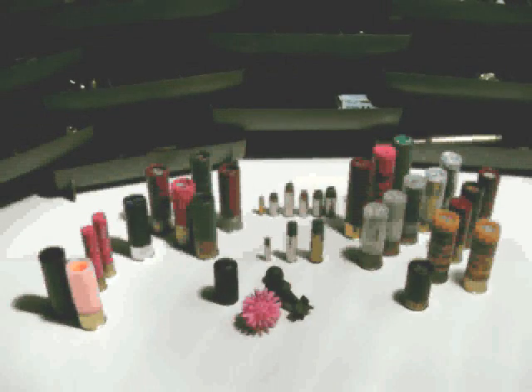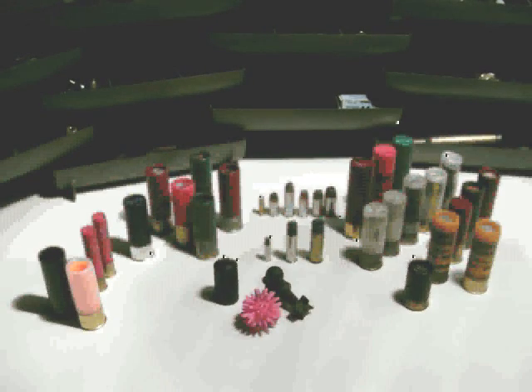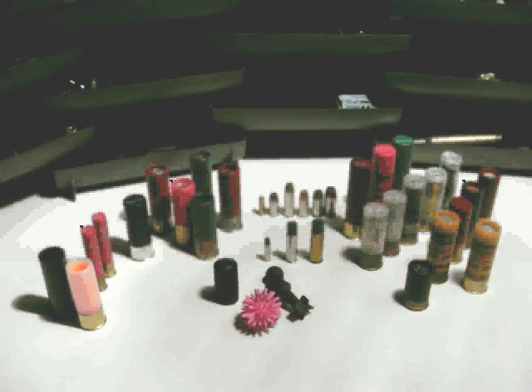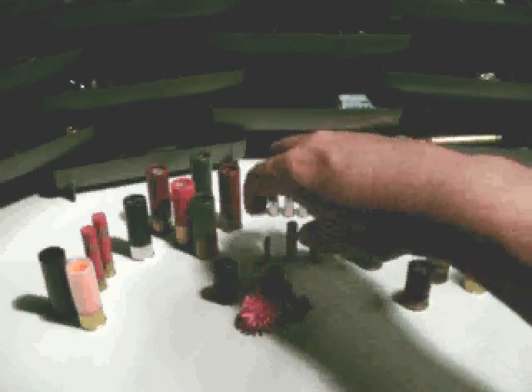We're taking a look at the ammo collection and brought out the shotgun shells. This is a very small collection — there's a lot of variety in shotgun shells out there, both in the gauge, the size of the shell, the type, and all kinds of different uses. It's one of the most used firearms on the planet, so the ammo goes along with that. We'll get started with some of the shot shells.